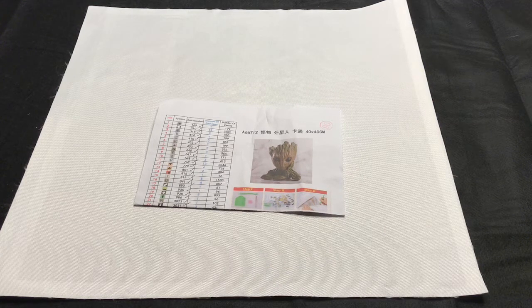It's Baby Groot — a 40 by 40 centimeter full square painting. It cost me $11.79 and took me just a little over three months to complete. However, I did not work on it daily; there were weeks I didn't even touch it because I was working on other paintings, my Loki, and some other projects in between. I'm proud to say I finally have him done.